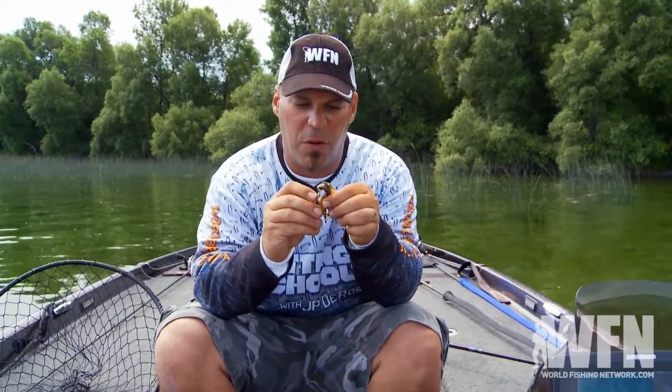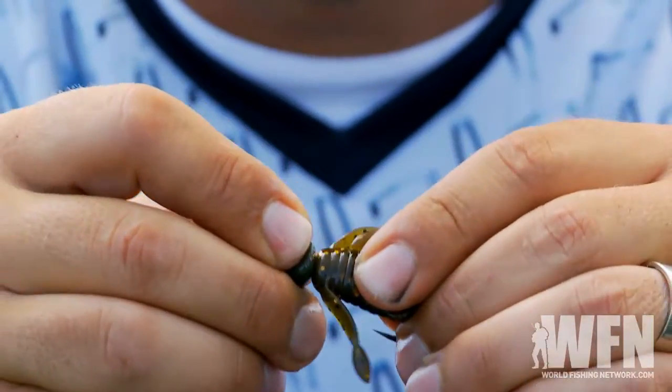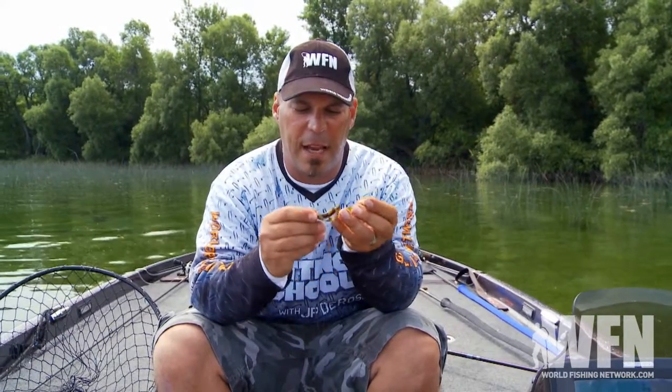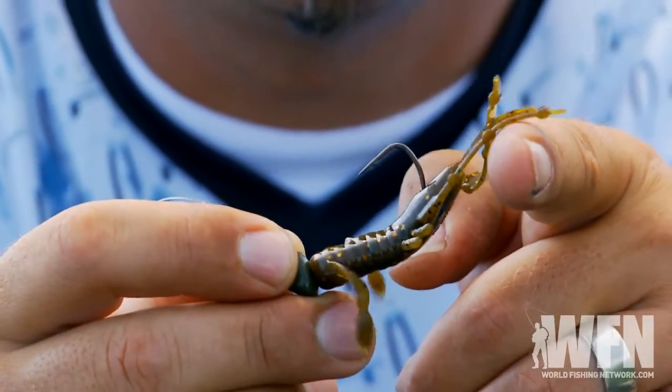You come down to about three-quarters of the way, just in between the eyes, poke it out and slide it all the way up. You can see with these baits, once you separate the claws, they'll stand up and because they're neutrally buoyant, these claws are gonna sit up just like this and every time you wiggle it, it's gonna move. And that's what drives them crazy and that's why they bite.